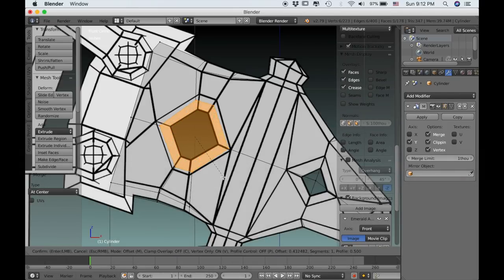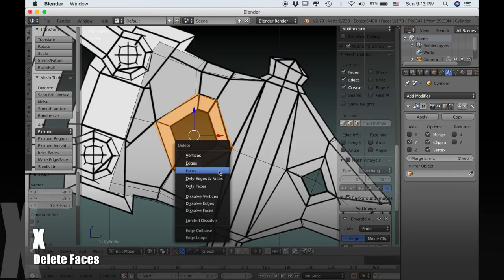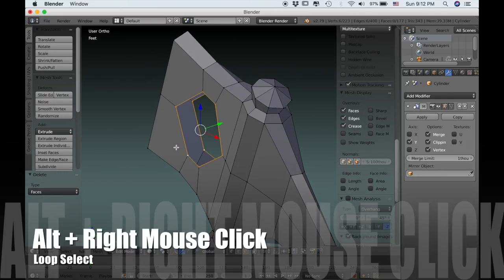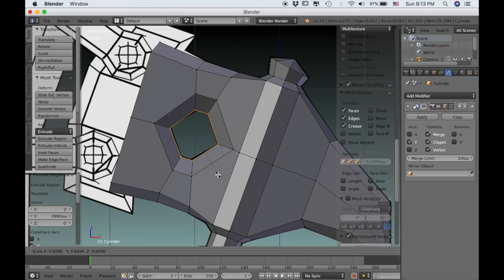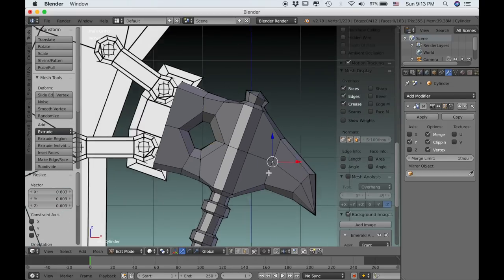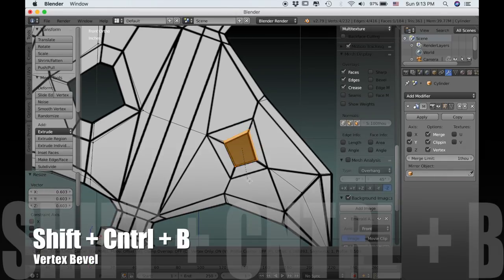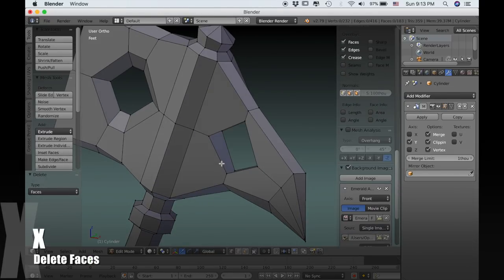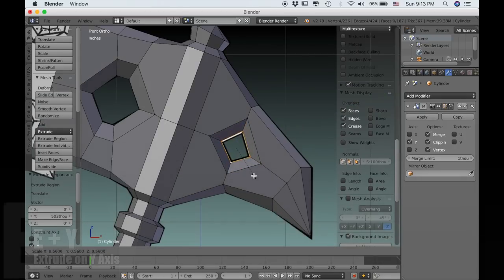Drag the mouse out until it meets the outside line on the reference image. Now I can press X and delete those faces. If I hold Alt I can right-click on the mouse to select that whole loop, and then press EY to extrude on the Y axis only, and then scale that edge in. Now let's do the same thing on the other side — select this center vertex and use Shift-Ctrl-B, then X to delete those faces. Select this edge and press EY to extrude it on the Y axis, and scale it down.